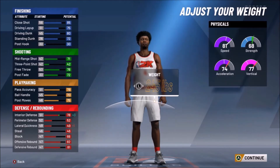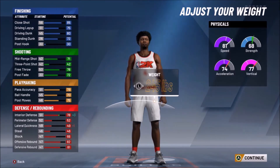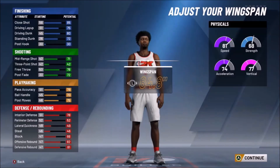Now for the weight — this is what makes this build even better. We're going to put his weight up to 245 pounds, give him a lot of size and weight so he's hard to push around. It's going to be 245 pounds with 80-plus speed and close to an 80 vertical. Putting the weight up did push the vertical down a little bit, but it also put his strength up to 68 and his interior defense back up to 78 — almost an 80 interior defense rating and almost a 70 strength rating to go along with 80-plus speed. This is just a great build.